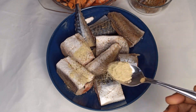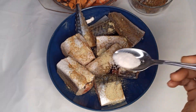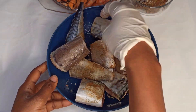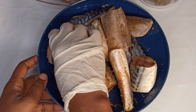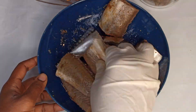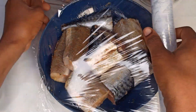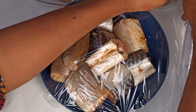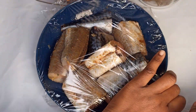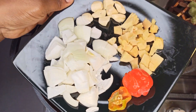I'm using fish spices, a little bit of vegetable seasoning, and some salt. I'll drop all the spices all over, then cover it with a clean film and marinate it for about 30 minutes.